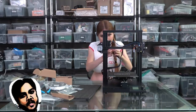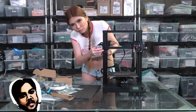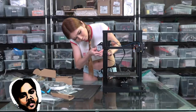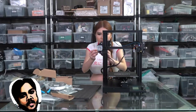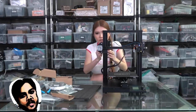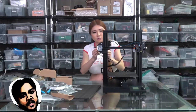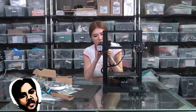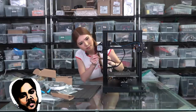Now let's plug in the wires. Only three cables, so it's very easy to know where each one goes — X to the X motor, E and X.